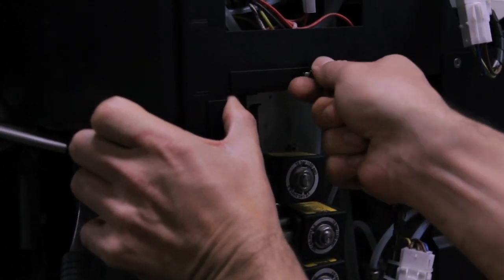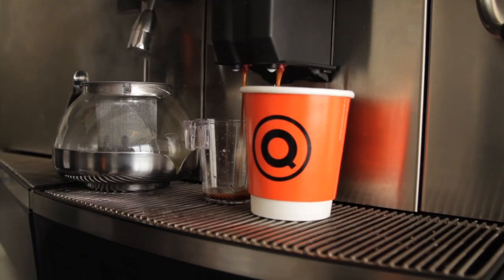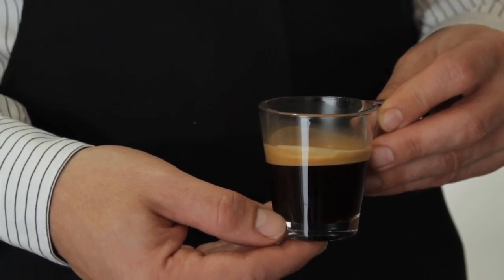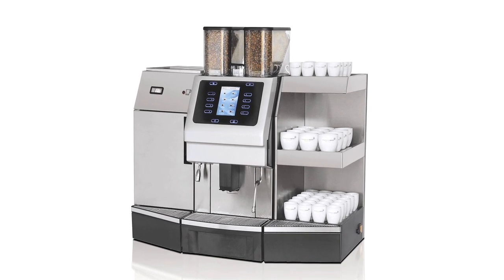Thanks to the Vision Express, the busiest of locations can serve different espresso beverages with confidence and quality. From Quality Espresso.